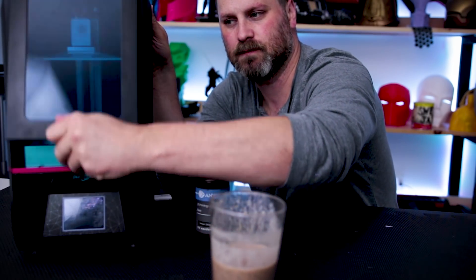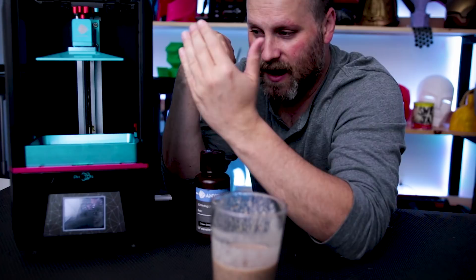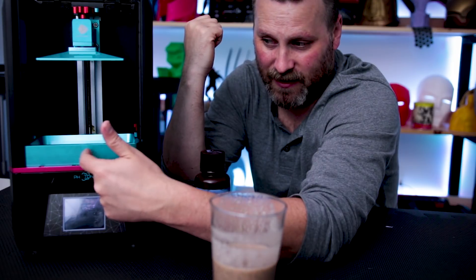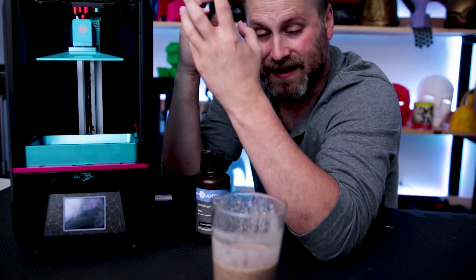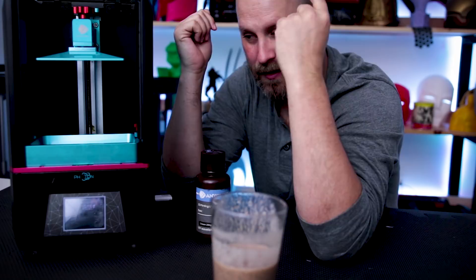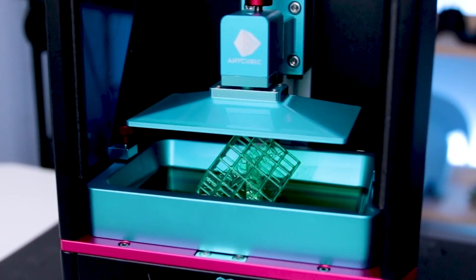Let me pop this open. What was happening every time I was going to do a print — I thought I had everything leveled accordingly — but my prints were ending up getting stuck to the bottom of the vat here. The vat is what holds the resin that you're going to print on. But I have finally been able to get a print up and running on it, and it is the test print. I'm going to be loading up some other files here today so I can start cranking out some more prints on this bad boy.